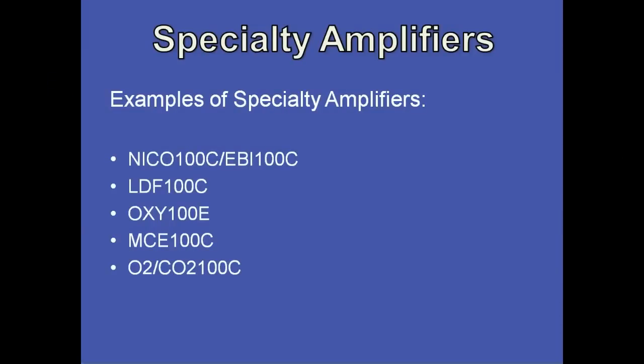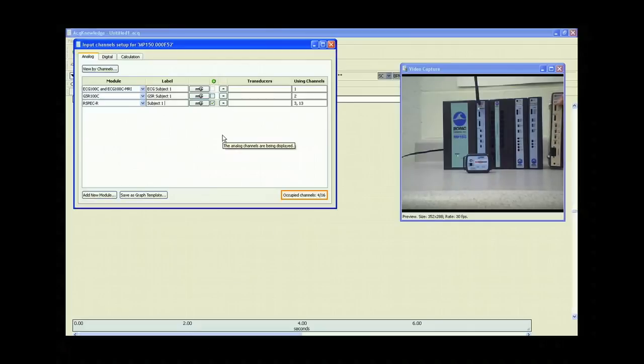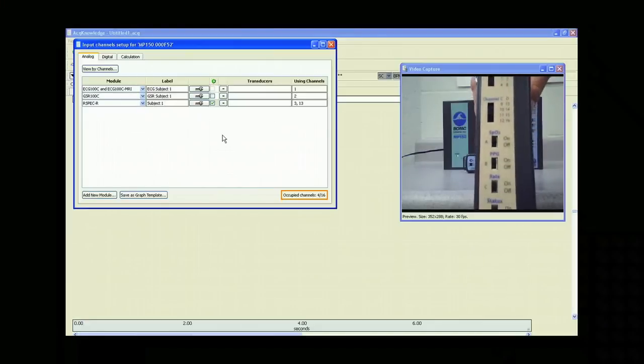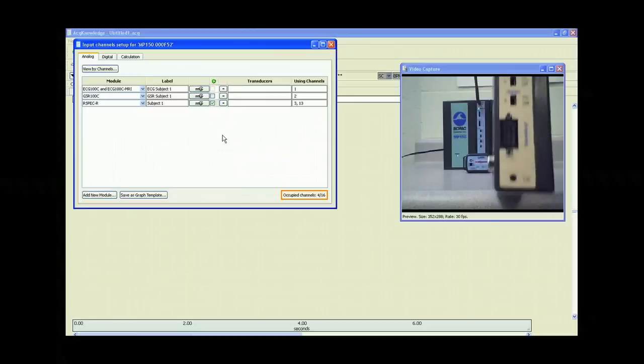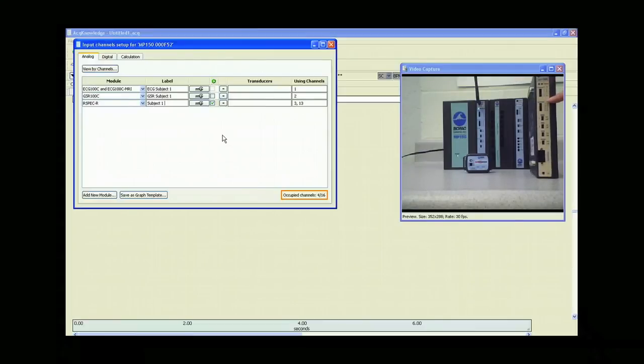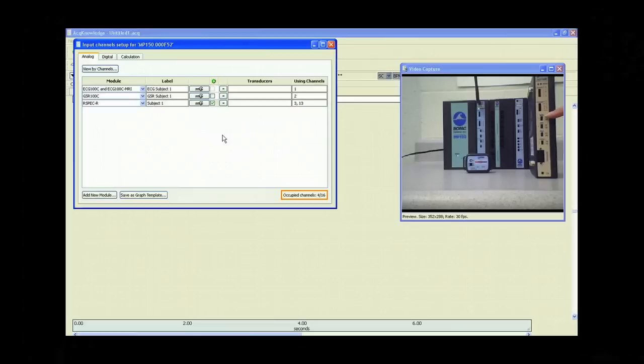Finally, let's look at specialty amplifiers. Examples include the NECO and EBI for cardiac output, the LDF-100C, the Oxy-100E (which we'll take a look at), the MCE-100C, and the O2 and CO2-100C modules. Here we have the Oxy-100E amplifier. On the front, we have channels A and B and channels C and D, with channel numbers — basically like X, Y coordinates as on our Bionomatics — for each. So we can set channels A, B, C, and D with these two switches, and additionally turn each channel on or off depending on our experiment. Let's attach this amplifier to the MP-150 system.